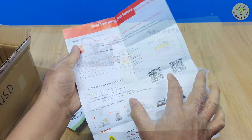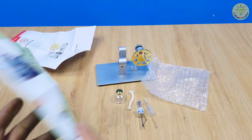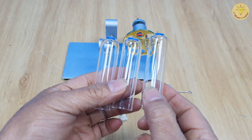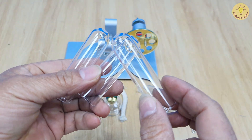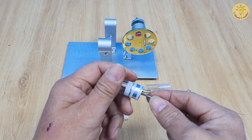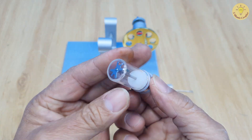It has instructions in English and Chinese, three cylinders included with two spares. This is the big piston — the power piston.